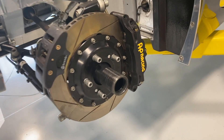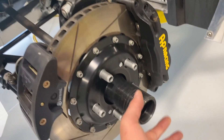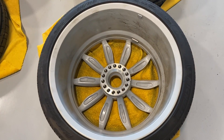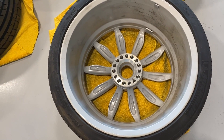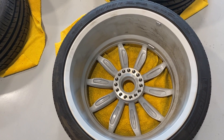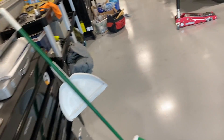We have center lock rims. We can see the pins here that locate the wheels, and then there's a big nut that goes on there. That's what the back of the wheel looks like — we're just about to clean that up. That big nut can be installed in any of those holes. It takes 406 pound-feet of torque to get those on, so that's an awfully big torque wrench you need.